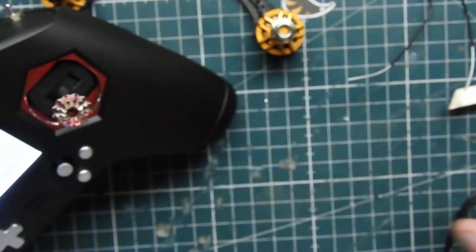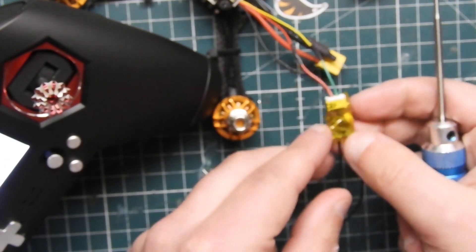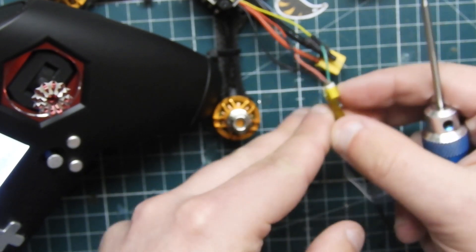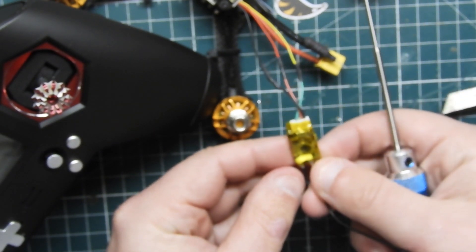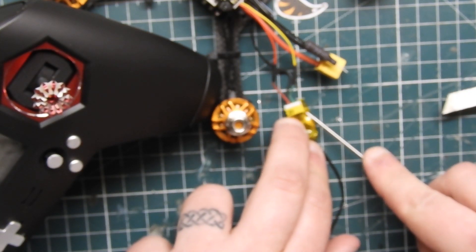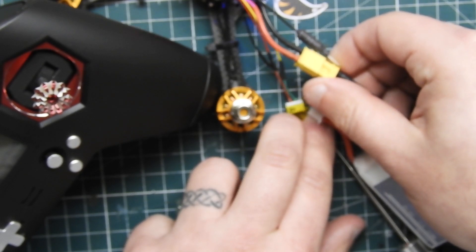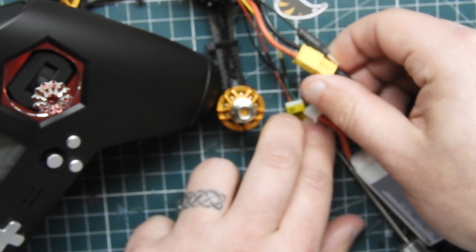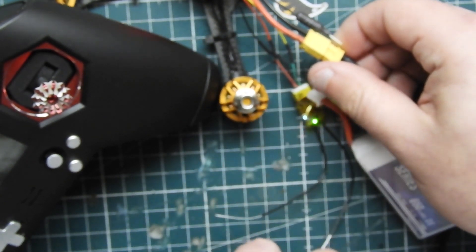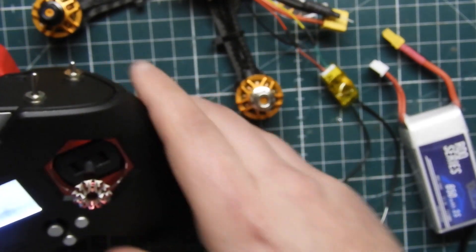To bind, you want to power up the receiver while holding the button. Sorry for the blurry video — that's just how it was focusing. I'm holding the button down and then plugging the battery in while the radio is in bind mode, and it's going to start flashing. I don't even plug the battery in all the way — just enough to get a bind — then wait a few seconds and disconnect. It will go green as you can see, confirming a successful bind. Then I take the radio out of bind mode, disconnect and reconnect the battery, and the receiver stays green.